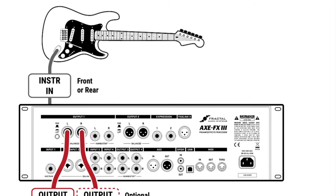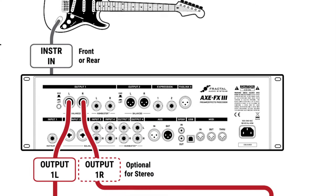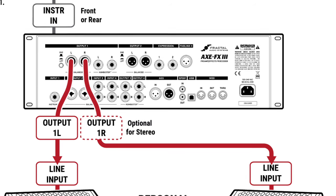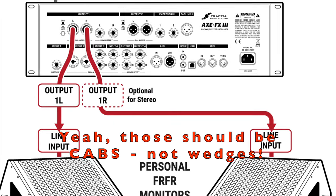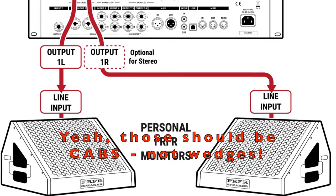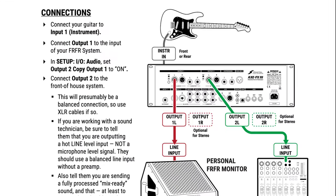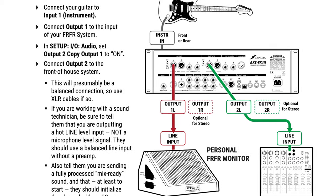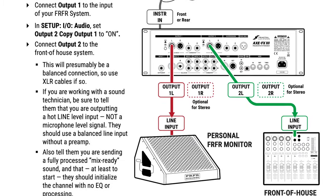6: Connect to a pair of powered FRFR speakers for live use. FRFR means full range, flat response. This appears to be the most popular setup. Instead of connecting to your guitar amps or the PA, you'd connect the FX3 to each FRFR speaker using XLR cable. You'd aim the cabs at the audience, just like if you were using guitar amps. 7: Using FRFR monitors plus front of house. In this situation, you'd have a pair of powered wedges aiming up at you, just like vocal monitors.